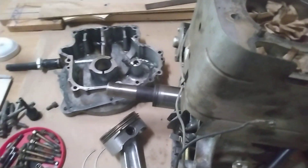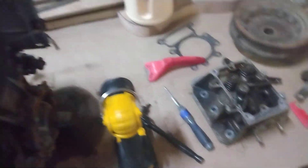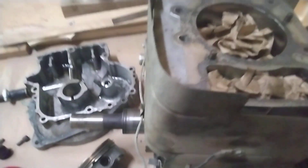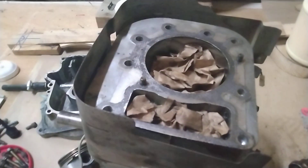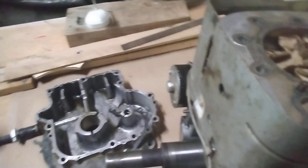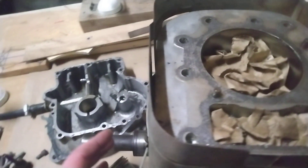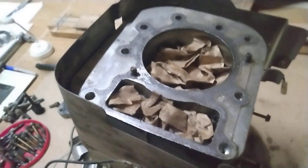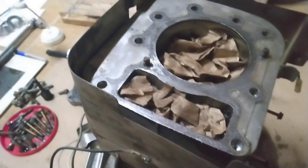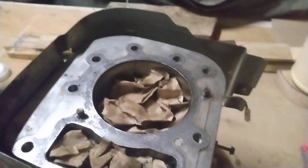I went through the usual suspects — carburetor, adjusted it, valve lash, all that good stuff. I even changed the coil on it; nothing seemed to help. From that moment I started digging deeper into the engine. I changed the camshaft, put a new one on it, so the compression trigger was new and everything was in time. Put it back together and it was still doing it.